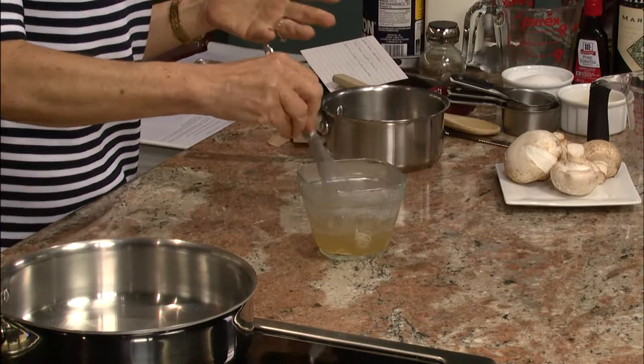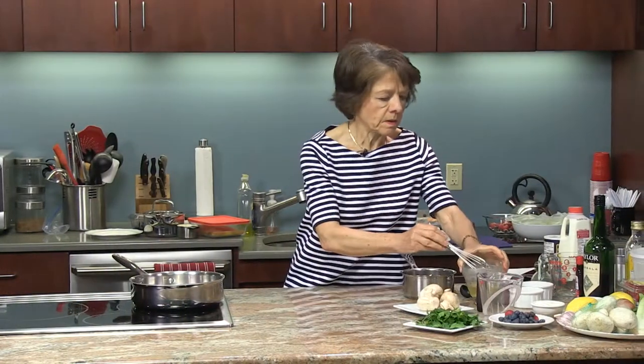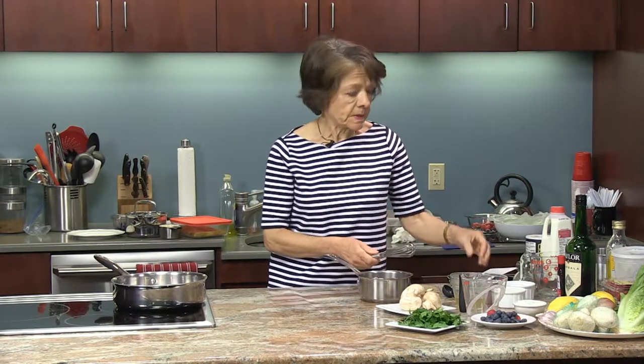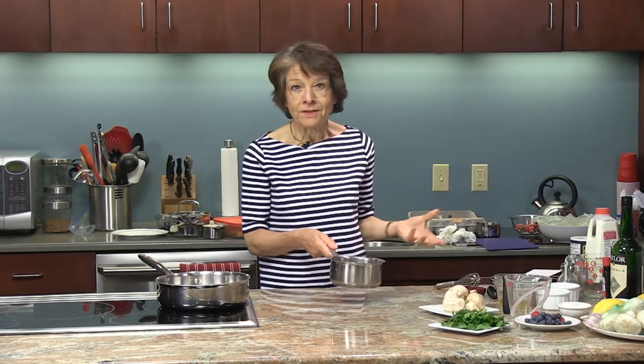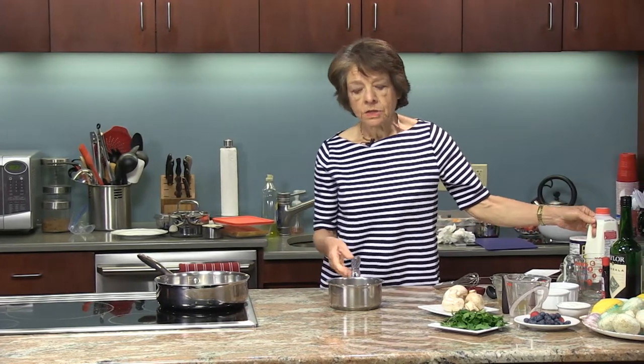I'm going to set it aside because I don't want it really hot for when I use it. Essentially, the Bavarian cream is like your typical pudding with milk, egg yolks, sugar, and your flavorings — the most common flavoring being vanilla.